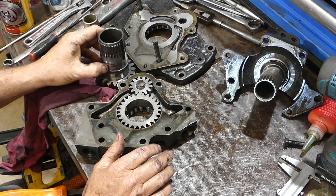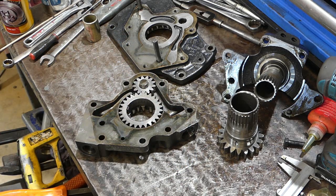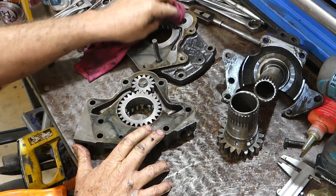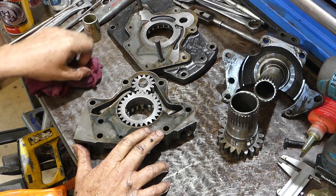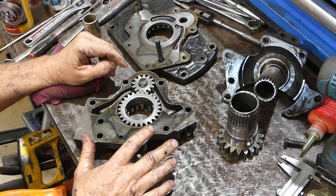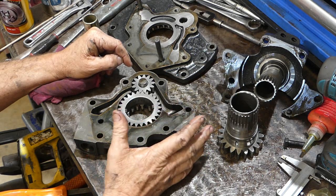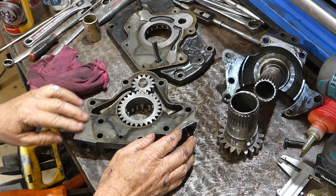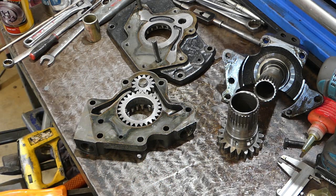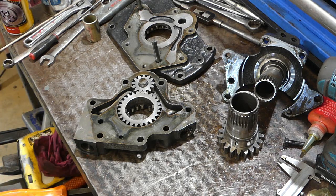All we're going to do with this is clean these surfaces up and put the slightest smear — and I mean the slightest, just a puff — of Loctite 515 on there. If you don't want to put the Loctite, you can just put a bit of aviation cement. We're just looking to have a seal through here so there's no leakage. The housings are in good nick — no marks on them at all — so they should be okay anyway. But it's something I like to do. I'll tidy all this up, sit it back together a bit later on, and we'll go from there.